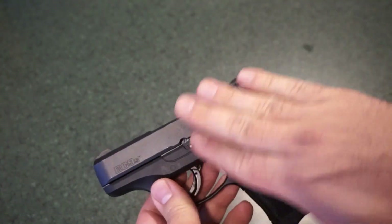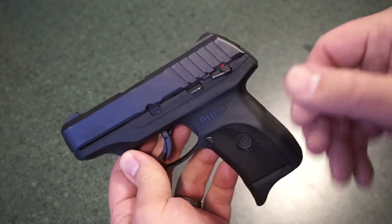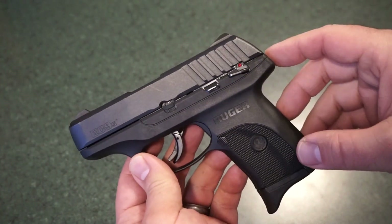One thing I always forget to mention: slide manipulation on this firearm. It is a fairly tight slide. I prefer to do a top charge. It is a little bit tense, so if you have weak or arthritic hands, you may need to practice. You really need to push forward with your non-dominant hand while grabbing the slide. Consider the Smith & Wesson 380 EZ if you have weak hands or arthritis. With enough practice though, I think anybody can get used to it.